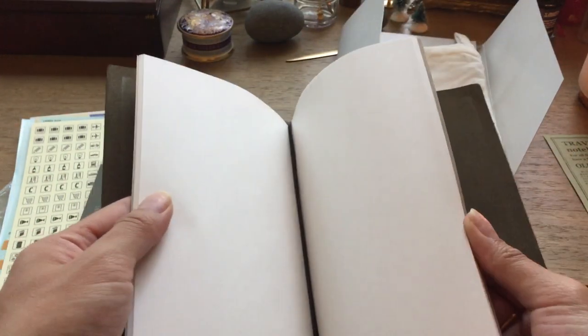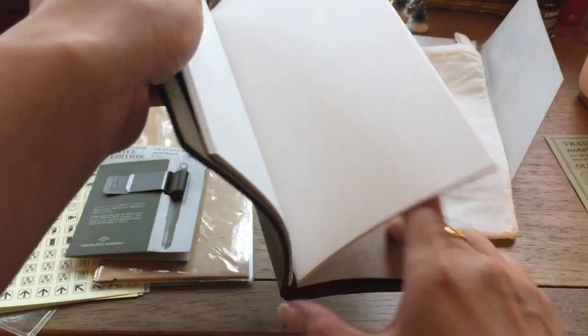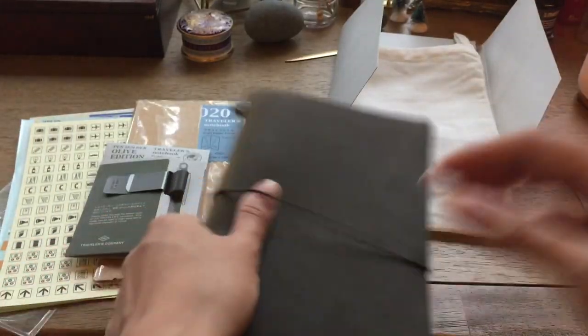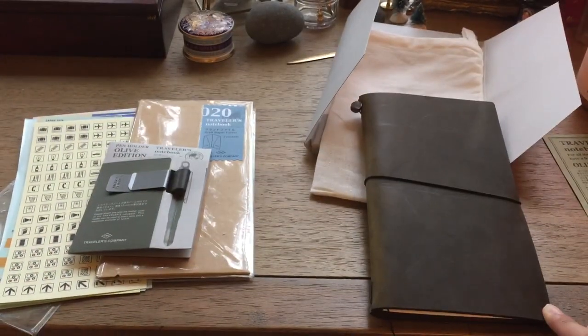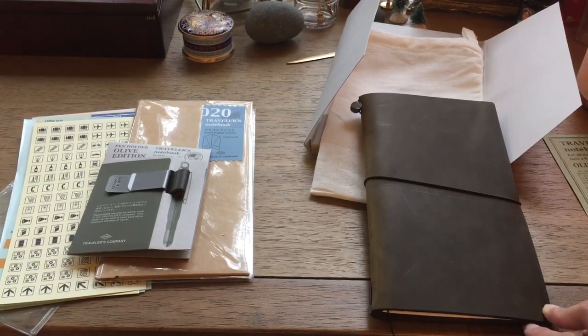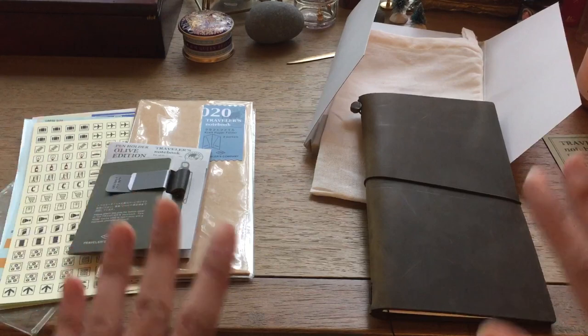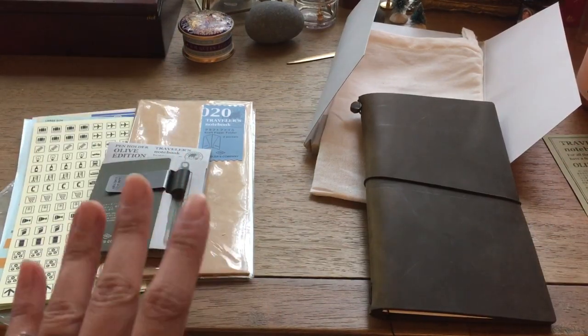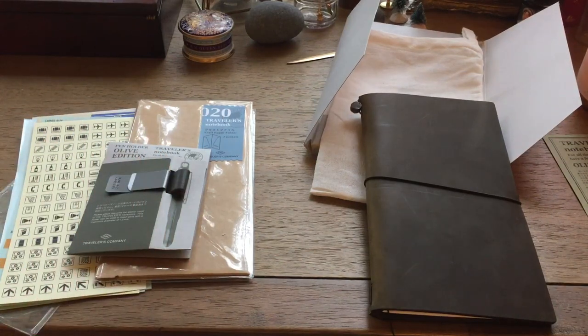It does come with the 003 insert — just the regular 64-page white paper with the bookmark. Let me know in the comments what you think about the setup video. I hope you are doing very well. I am soon to do an update video, as well as a recent haul video because I've done a lot of stress shopping — and I have reasons for it. More to come. Thank you so much for watching; I will see you in my next video, bye!